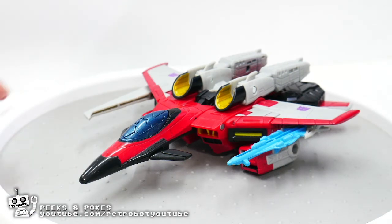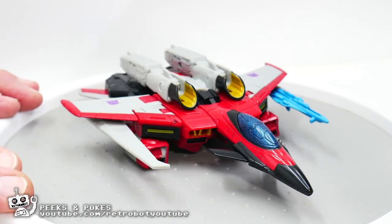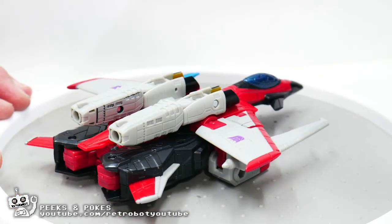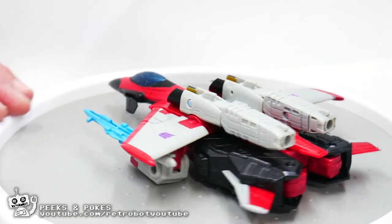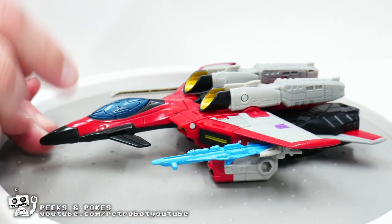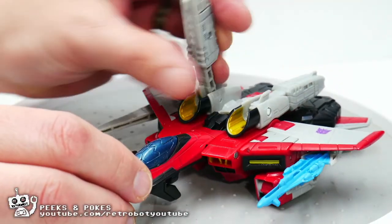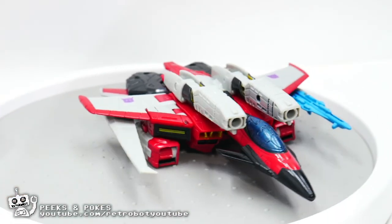Here he is in his vehicle mode and his vehicle mode looks great. Again, the colors pop. The transformation sequence is pretty straightforward and still very nicely done. He's got some excellent details and you can still put the weapons underneath the wings or in any number of the ports that appear under and around the vehicle. His cannons can also be used in vehicle mode just like in robot mode.